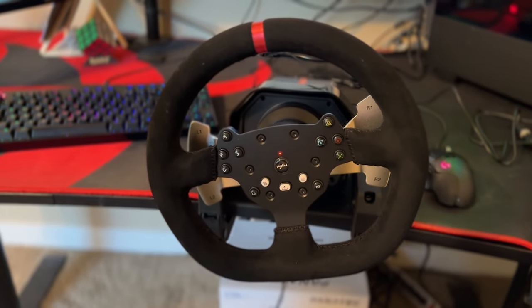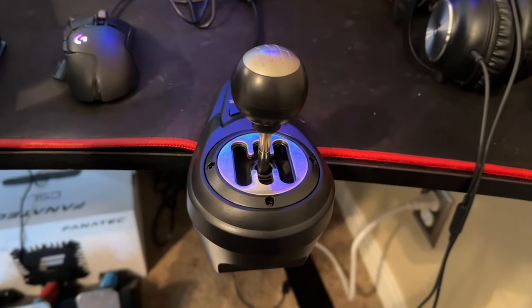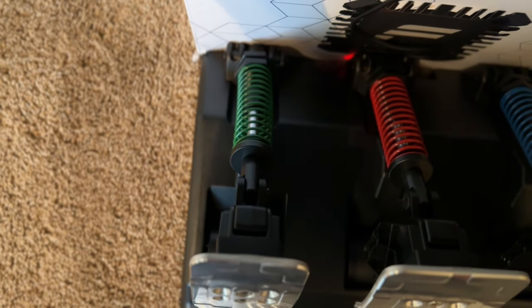PXN have provided me with their V10 wheel, which comes with the wheel rim, the base, the H-pattern shifter, and the pedals for just $350, which is a very competitive price compared to the Logitech G29. While this video is sponsored by PXN, I do have free reign to talk about this wheel and I do genuinely really like it — I would actually recommend it over the G29. I'll get into that more near the end of the video. Thank you so much to PXN for sending this whole set. Now let's drive some manual.